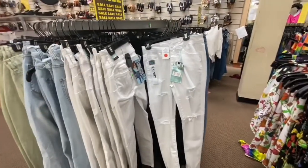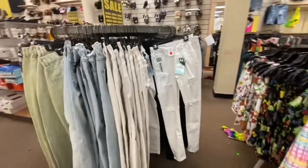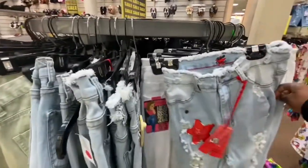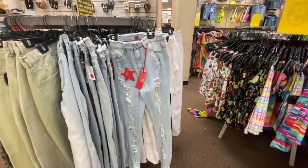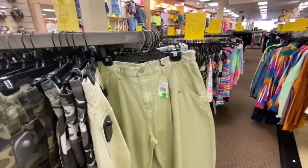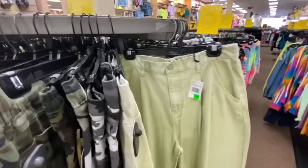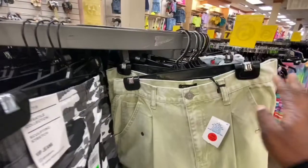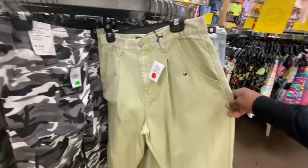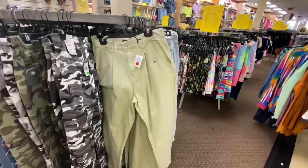They have a nice little super sale on jeans too — $15. They have so many colors and so many styles. They've got all white, a beautiful acid wash light blue jean, and if you swing around, they've got baggies. These jeans right here are really nice. Look at the waist — how small the waist is, but how big the legs are. That's cute. This is a statement right here.